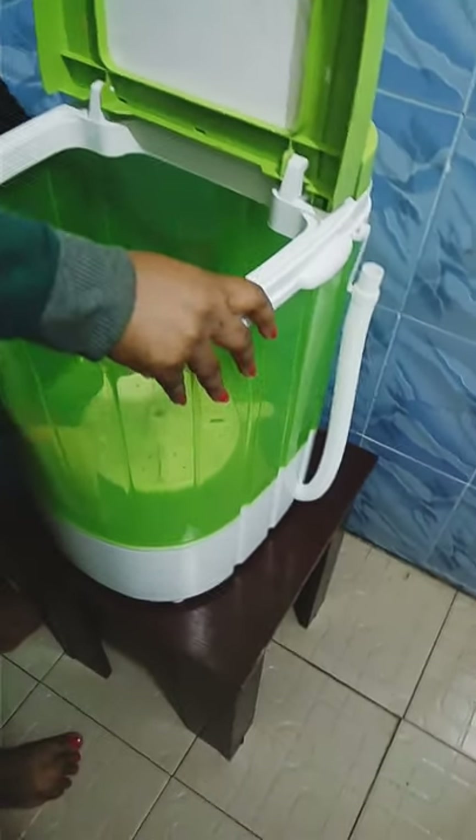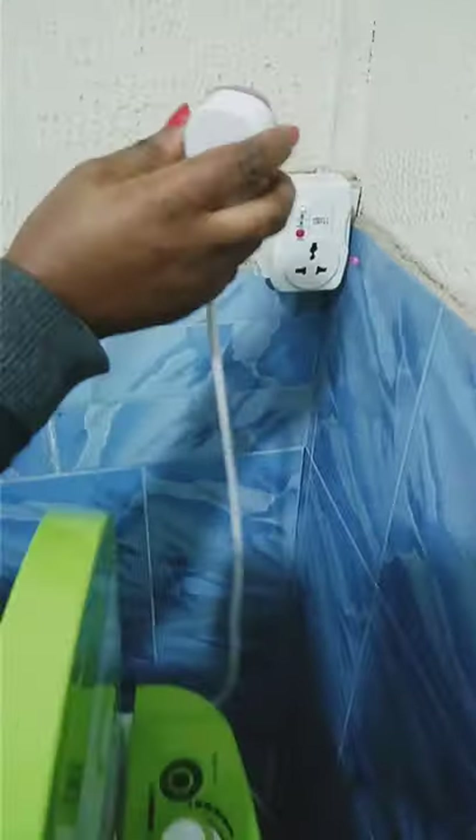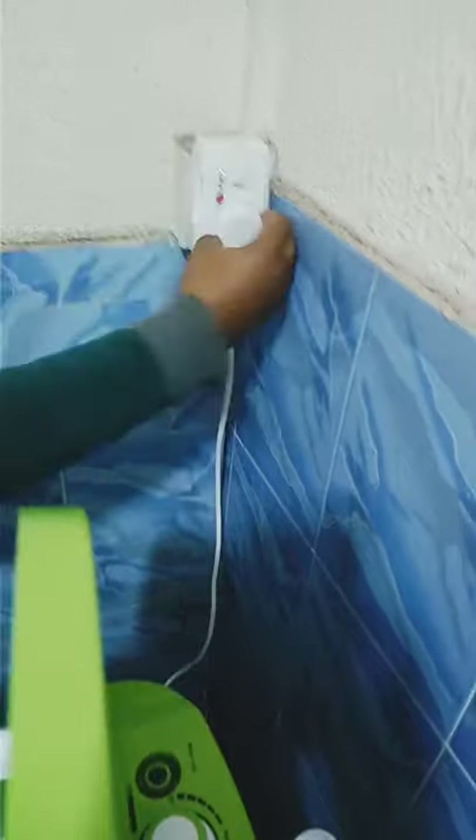Here is the plug — this is the one that goes directly to your wall socket.